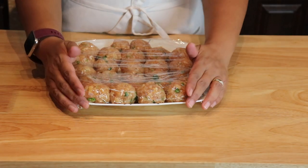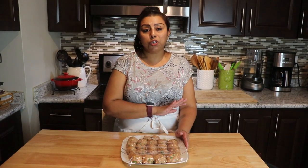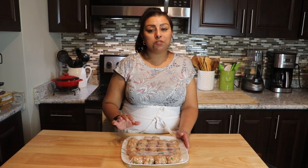Cover these nicely and they are going to go in the fridge. Please do not skip this step — this is very important. The koftas will get a little bit firmer in the fridge, and when the gravy is ready they won't break. Meanwhile, we are going to prepare the gravy.